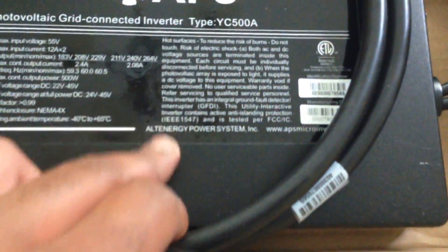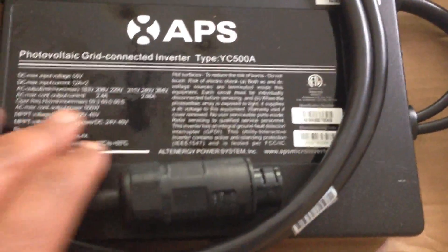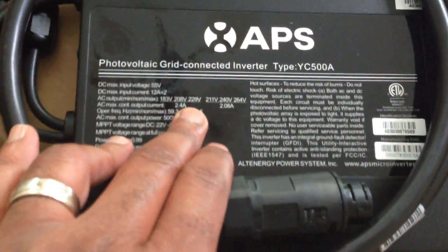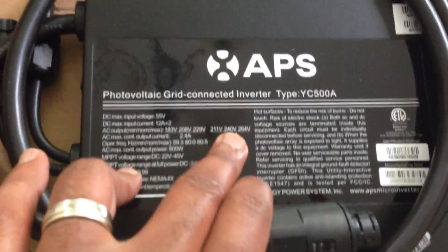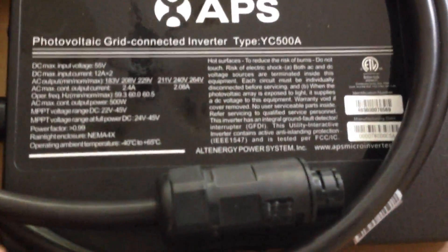APS, I guess it stands for Alt Energy Power Systems, Inc. This unit will produce 240 volts out, and it's rated at a maximum output of 500 watts.